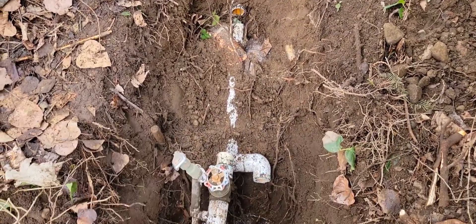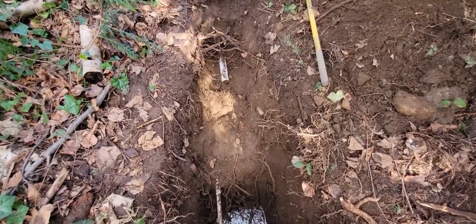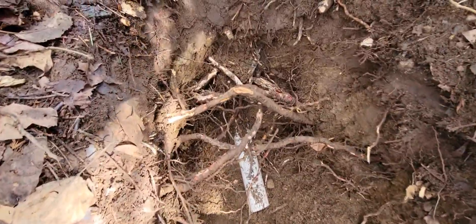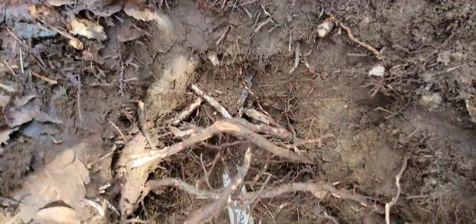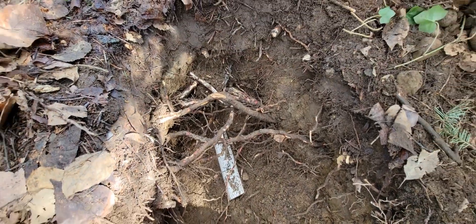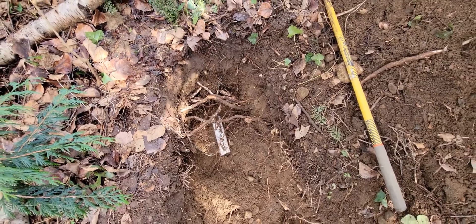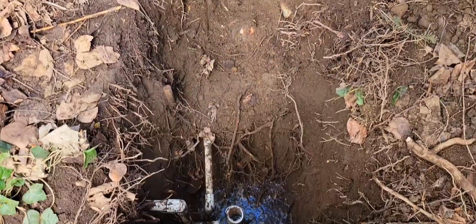Every foot here is just a fight — you can see it's just full of roots, roots, and rocks. Got to scrape this material, cut the roots. Almost there, maybe another foot to go. I think I'm far enough back now.